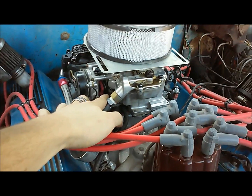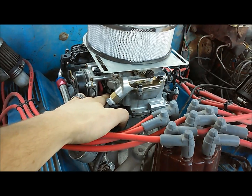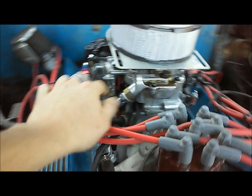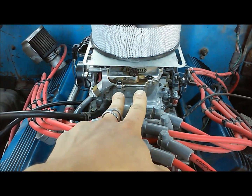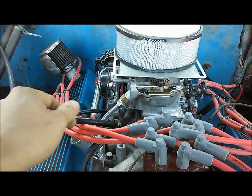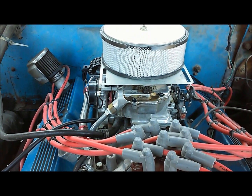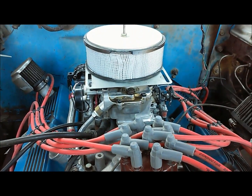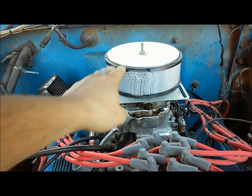What I've done here is taken both mixture screws and turned them all the way in until they're seated — you don't want to crank on them, just until they're nice and lightly seated. On Holley carburetors they'll usually be opposing; on Edelbrock they'll be right in the front. Take them all the way in until seated, then back them out about two to two and a quarter turns. That's a good starting point. I've got my scoop off here.